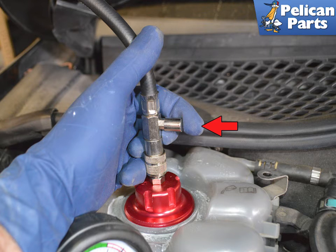Do not forget to release the pressure at the pressure release valve, indicated by the red arrow, before disconnecting the hose or unscrewing the cap.